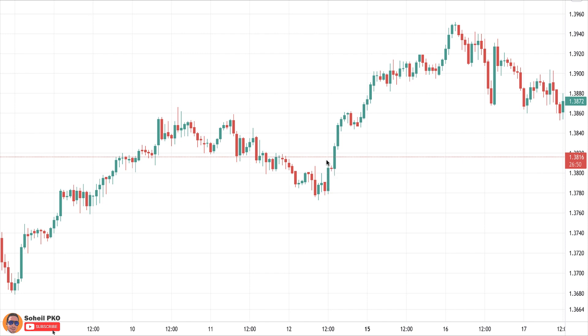The next candle is a Doji, preferably not a long-wick Doji. In a perfect situation its shadows are in the range of the previous candle, but that's not a must. Generally the smaller the candle, the more significant it becomes in this pattern. All that matters is that it must show indecision among bulls and bears — a deadlock between buyers and sellers.